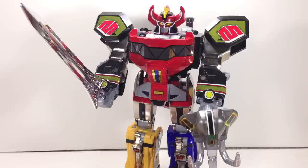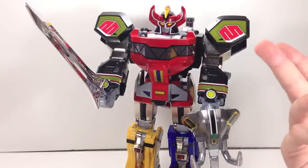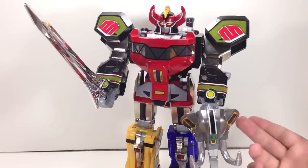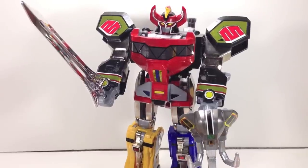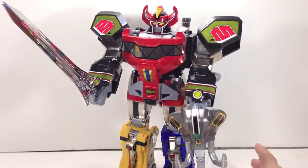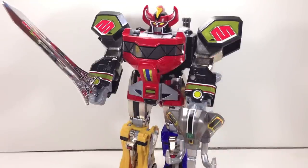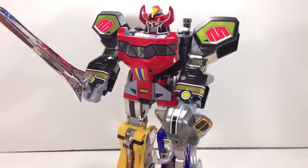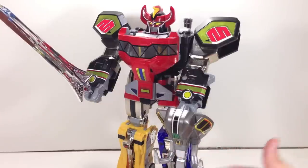If they want to do this to more zords — bring in the die cast, bring in the paint, up-charge for collectors — sure, absolutely. They probably won't, but they had this mold and it was easy to upgrade since the original release was so hollow and plastic there was nowhere to go but up. As he stands, he is absolutely a phenomenal toy — definitely worth the $60. I was not expecting to like this so much until I held it, felt the weight, and saw how accurate it was. Then it really, really won me over.